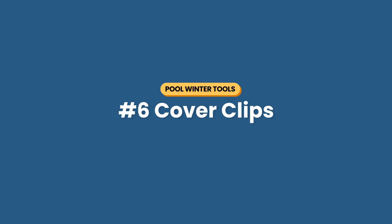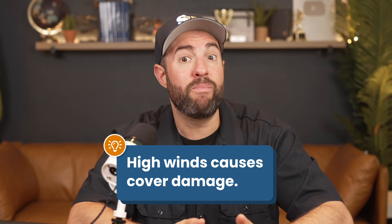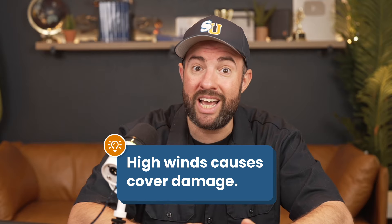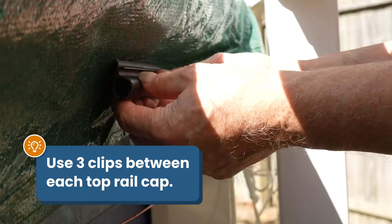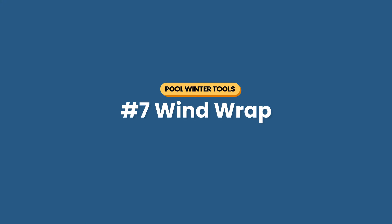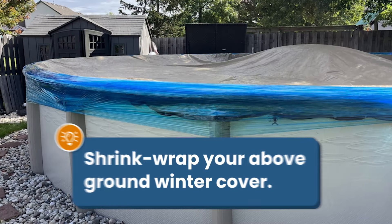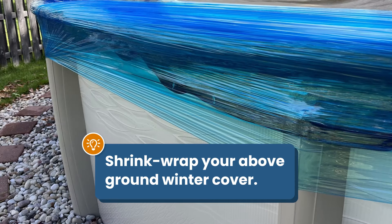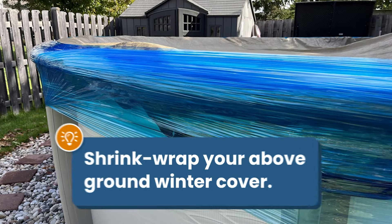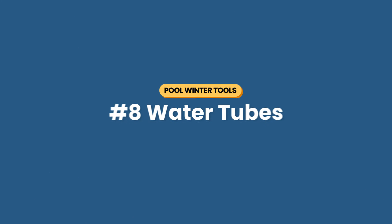Number six is cover clips. If you live in an area with high winds, your above-ground pool cover could rip apart and cause damage. Use inexpensive plastic cover clips that snap over the cover along the top rail — I recommend using three clips between each top cap. Number seven is a wind wrap. You can wrap your above-ground winter cover for even more wind protection by shrink-wrapping it around the top of your pool. If you can't find this specific product, any industrial stretch wrap will work.